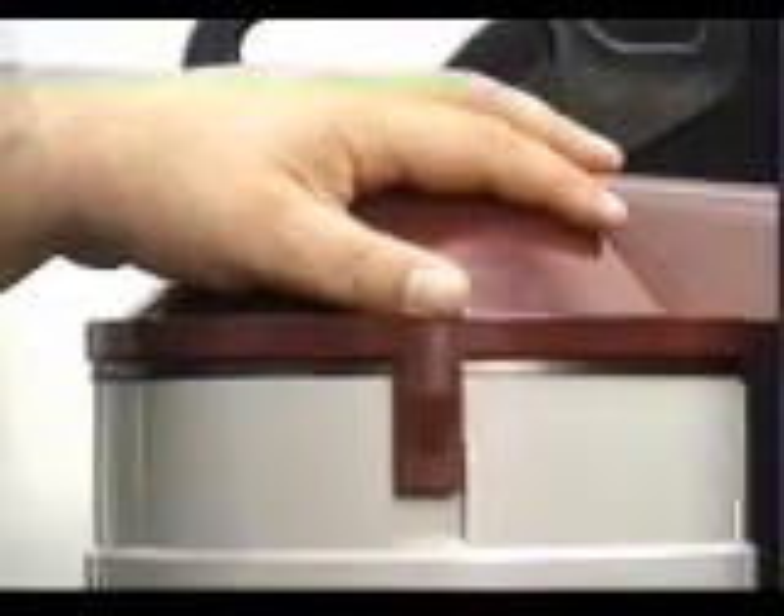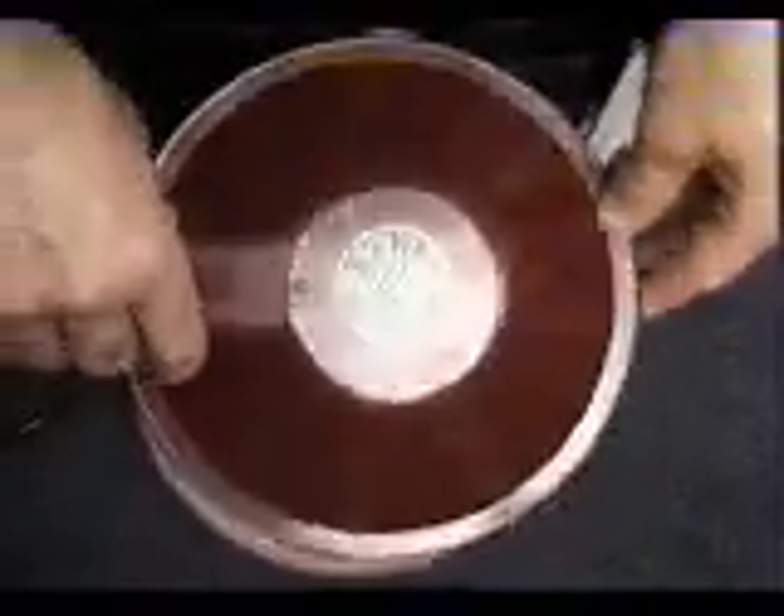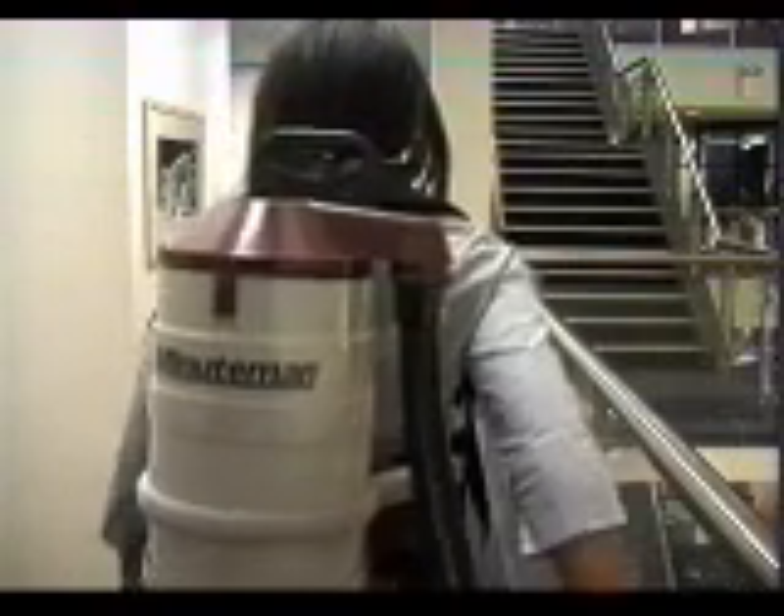These soft Santoprene bumpers make it impossible to scratch or mark walls and furniture. Another great feature is that there are no metal clips to hold the lid in place, which further reduces the risk of scratching walls and fittings. The lid is very easy to move from side to side, so it doesn't matter if you're left or right-handed. The lid and hose inlet simply rotate to put the hose on your preferred side.